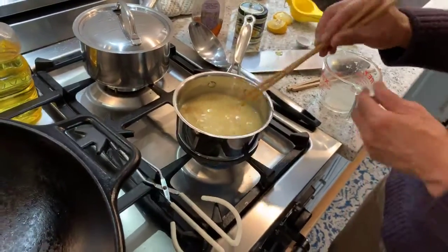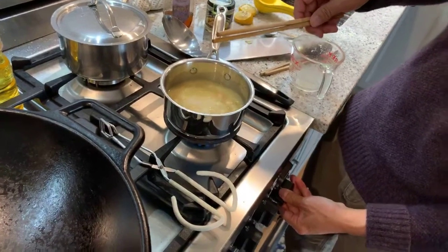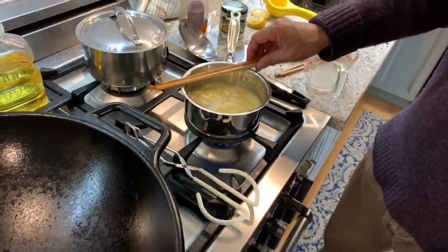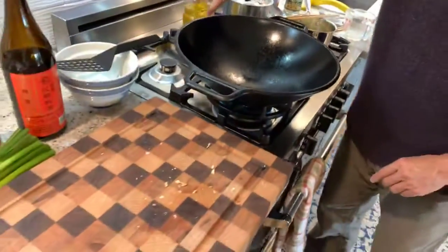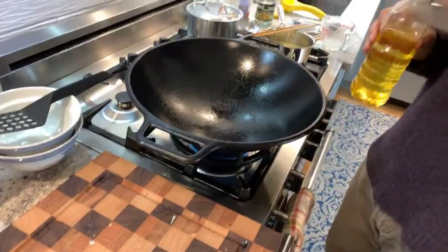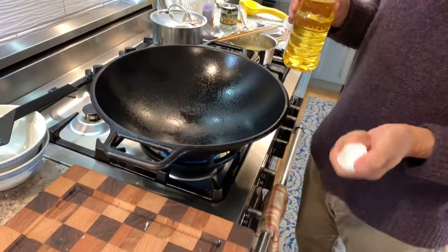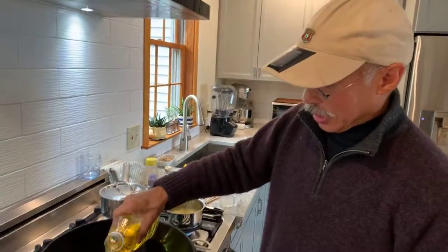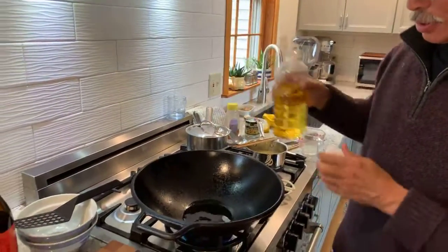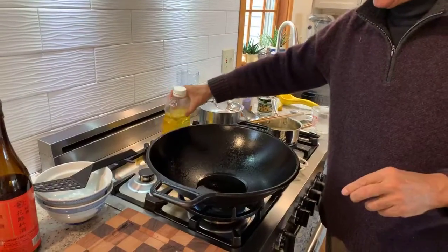I'll come back and look at this in a few minutes — this is on medium and we're going to let this thicken up. So while we're waiting for that to happen, let's move over to the chicken. The way we're going to cook this chicken is not stir fry, not deep fry, but what's called a shallow fry. We're just going to put in maybe a quarter cup of oil right into this nice heavy cast iron wok.